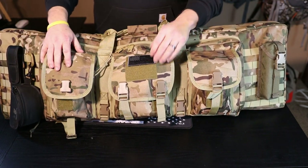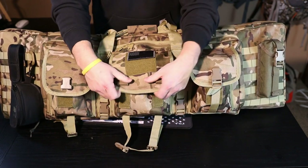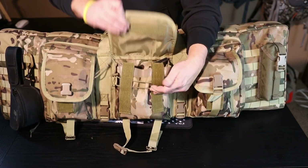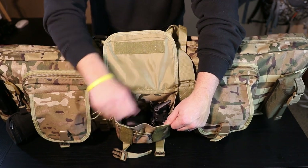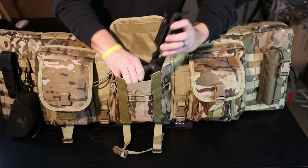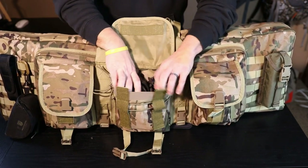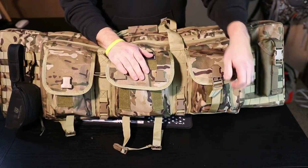Moving on to the center compartment - take the double buckles off. You can put whatever morale patch you want on there; they sent an American flag with it so I'll keep that on for now. To give you an idea of how big the center pocket is, I've just got a bipod in here and then my electronic ear pro, and it fits in there real nice with plenty of room.